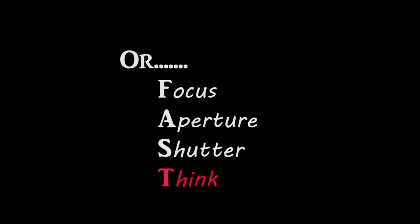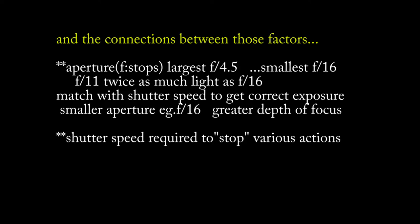But how to know what aperture or f-stop settings meant, and how the settings of aperture, shutter, and focus all interacted? No Google then — just some photographic magazines, and it was a matter of experiment.